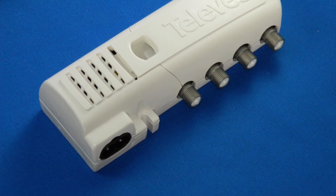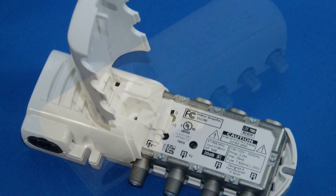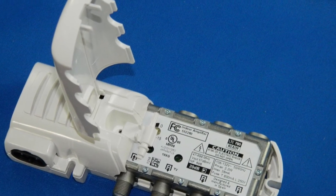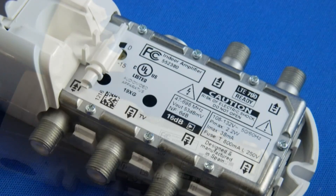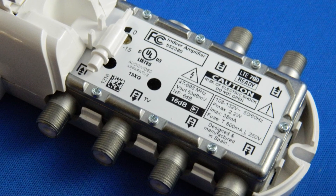Here are a couple more glamour shots of these amplifiers, which are really kind of nice. There's just a really clean look to them. They look nice, and if you mount them on the wall, you barely notice that they're there. The electronics are solidly made and everything looks really very well built.